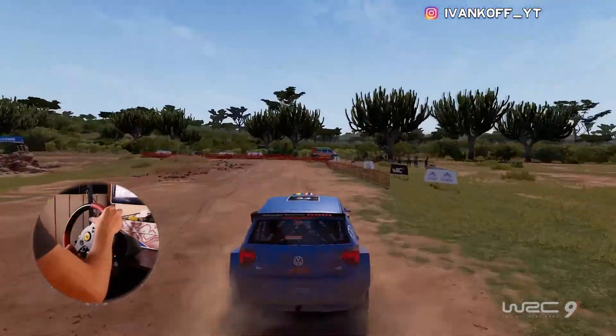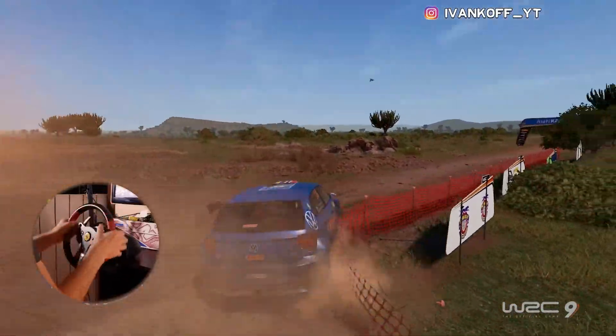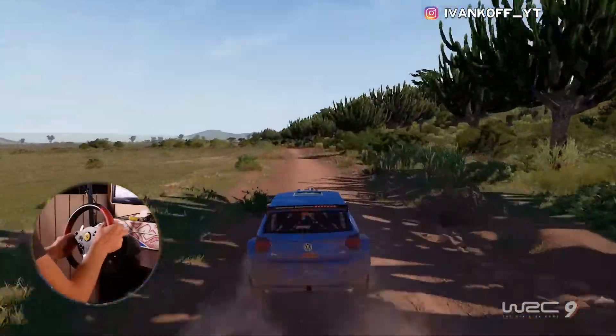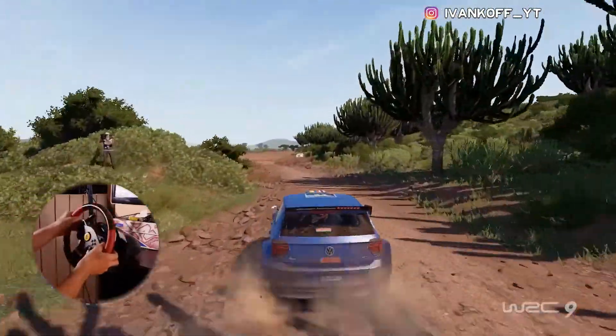Flat left, 150, bumpy. Into left 6, cut, into widen. Into right 6, tightens, over jump, 100.